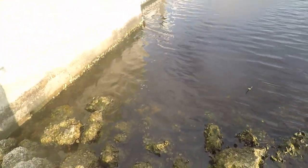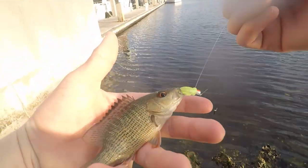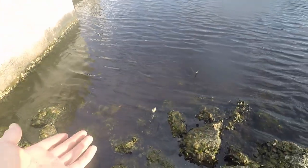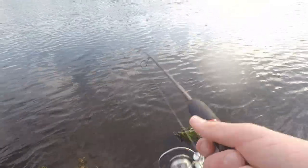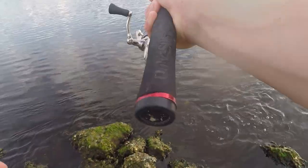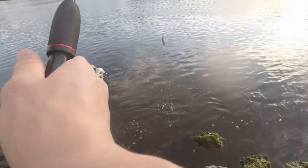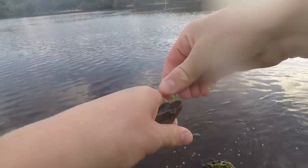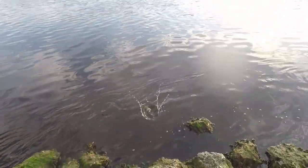Oh, there we go — there's another fish. Look at that little mangrove snapper right there. Probably our smallest fish of the day, but I'll take it — still a cool little fish on the Mule Jig. Oh, there we go — there's another one. Looks like another mangrove snapper, another little guy. Nothing big but still a lot of fun to catch. These little guys put up a big fight.